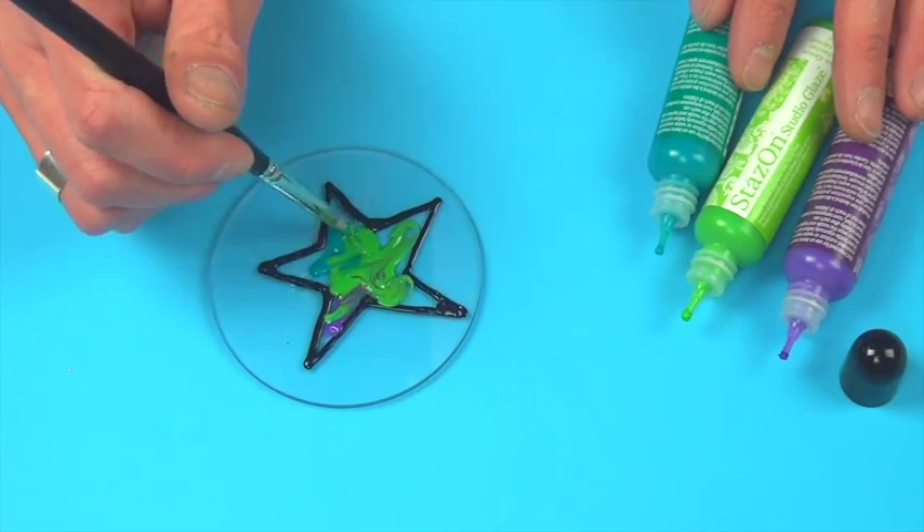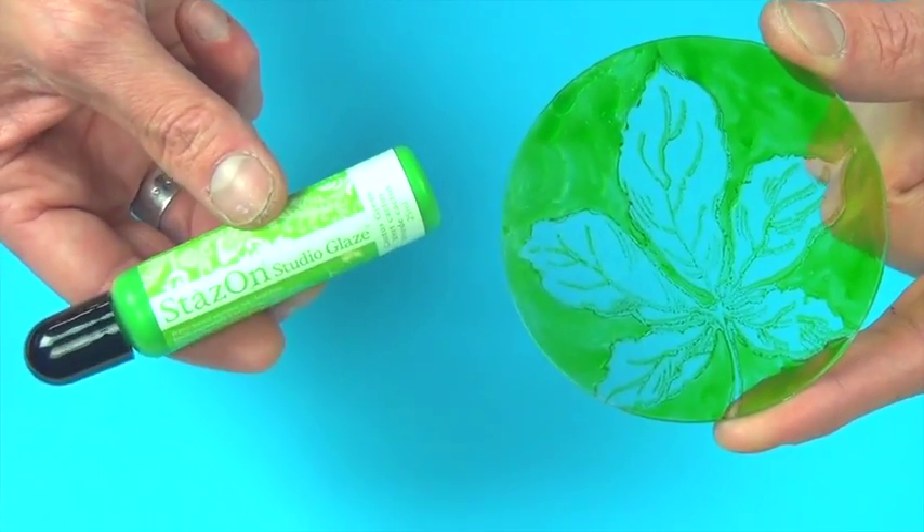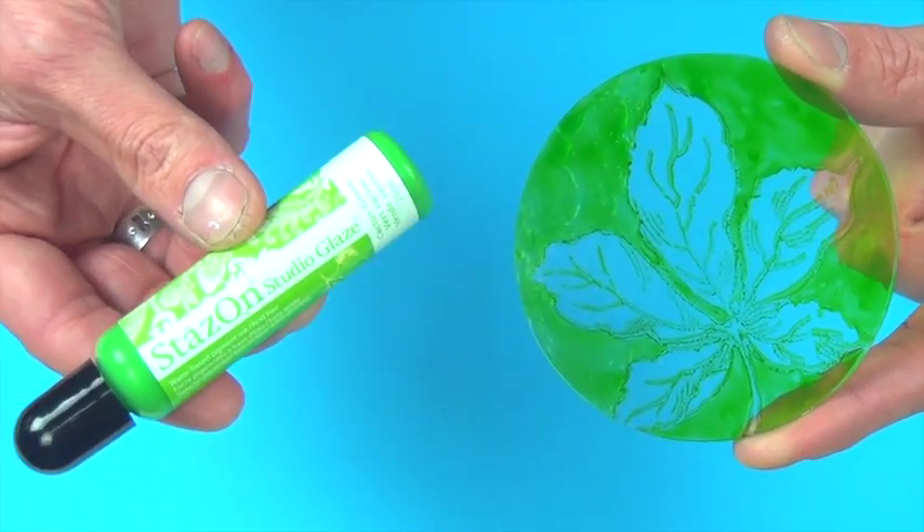The possibilities are endless. Let the creativity flow when you pick up a bottle of StazOn Studio Glaze.